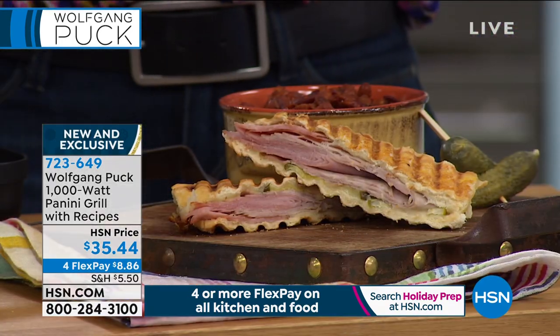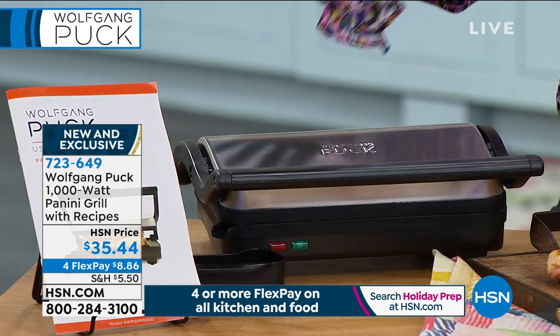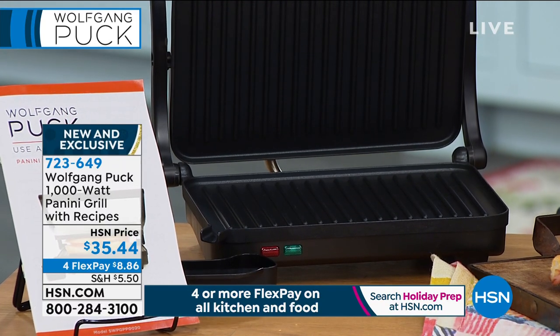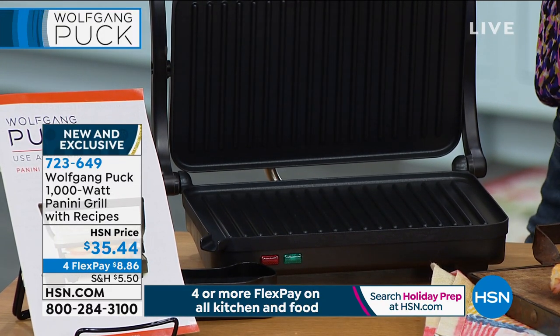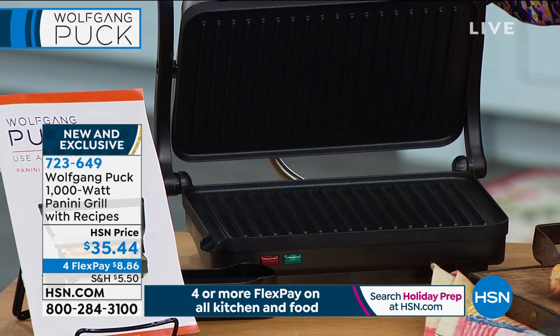Non-stick, by the way — that's all non-stick. It has a stainless steel housing to it. And it also auto adjusts to different heights. So if you have a thicker sandwich with thicker bread, it will completely adjust. Incredible.